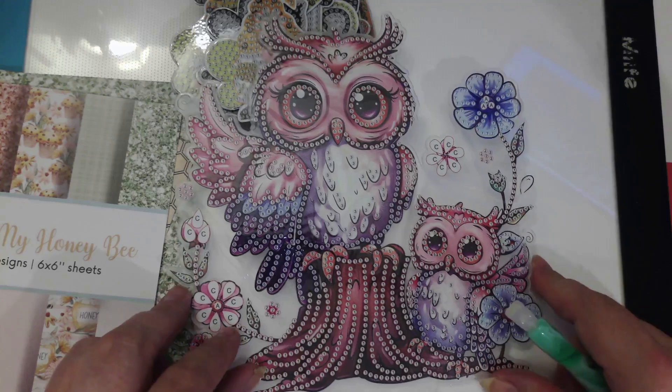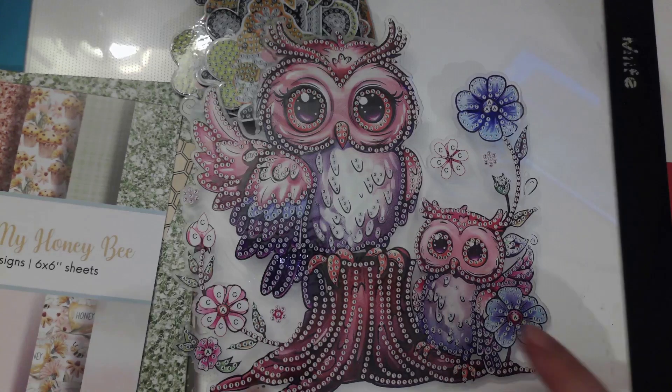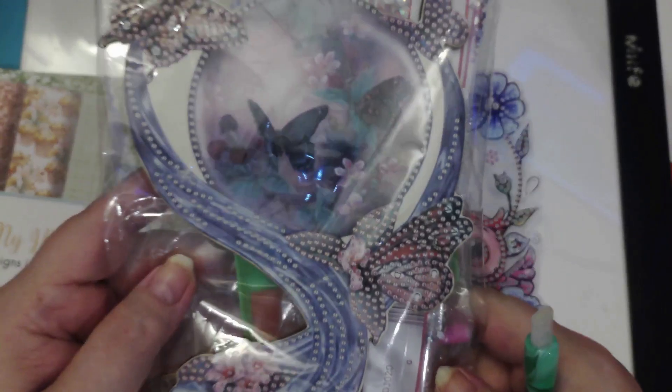Look at that — isn't that just adorable? I will discuss more about this. Or these are made out of wood, and these are butterflies. I'll do a haul on these.